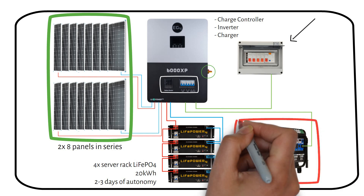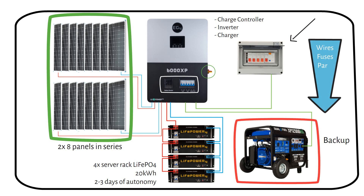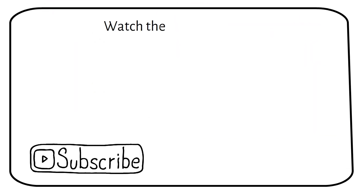The backup generator can run on gasoline or propane, offering flexibility. It serves as a backup to charge the battery bank during times when the sun doesn't shine, most often used in winter. Tell me which system you want to learn more about in the comments — I will explain how to pick the right wires, fuses, and parts. Subscribe to keep updated when I post the in-depth video, and watch these videos next.